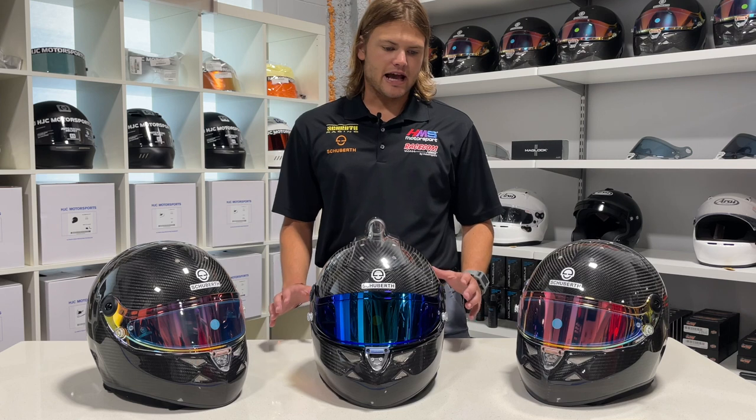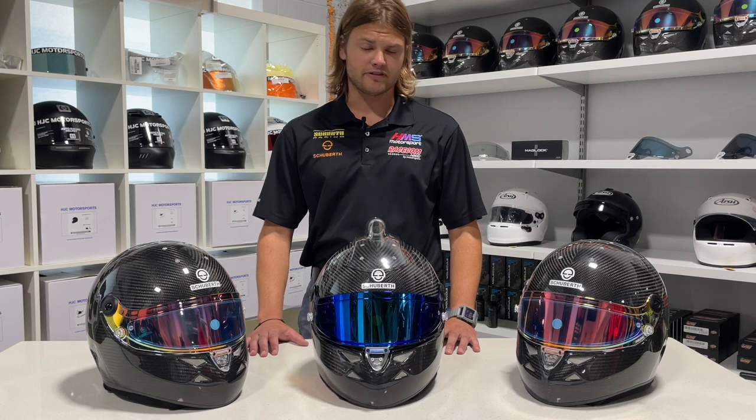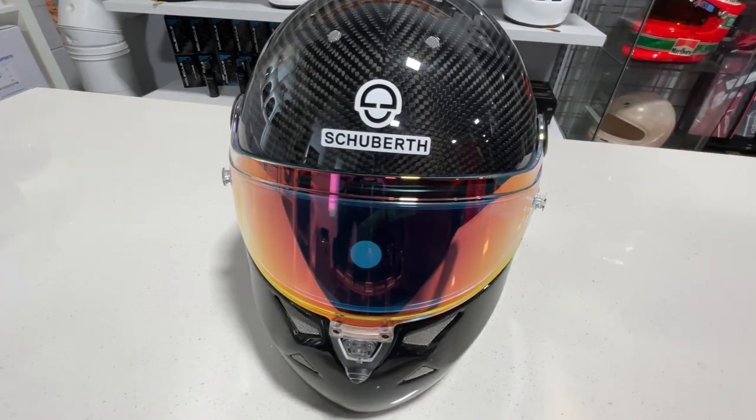The SP1 starts at $1,949. It comes in sizes from extra small — size 54 — all the way to double XL size 63. It is an SA 2020 helmet and carries an FIA 8859-2015 rating.